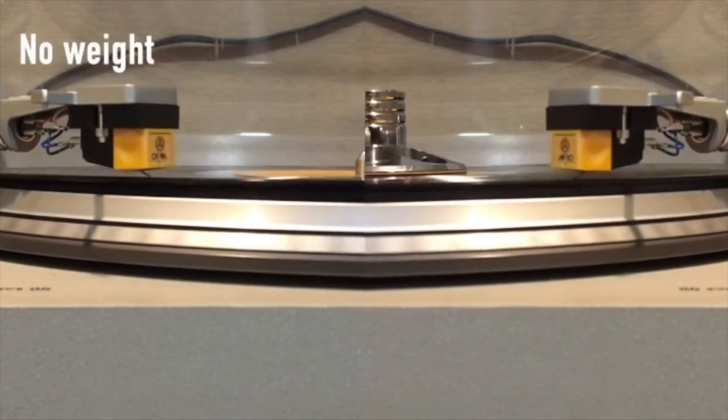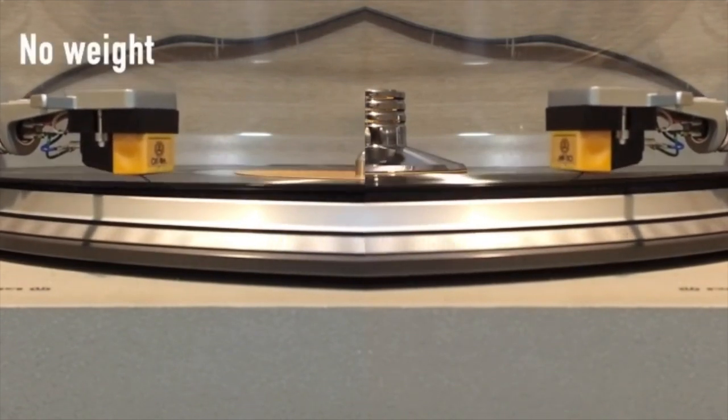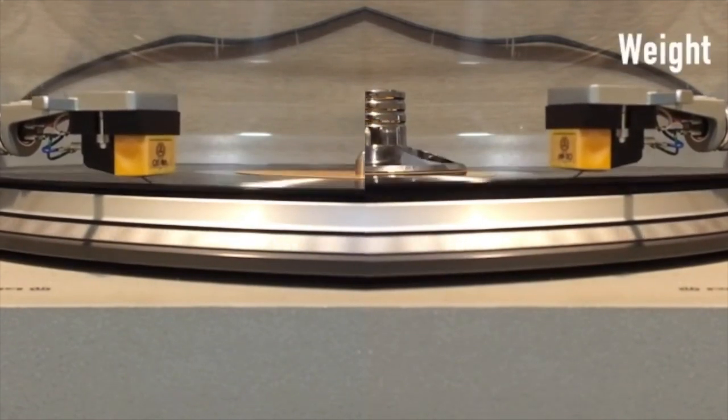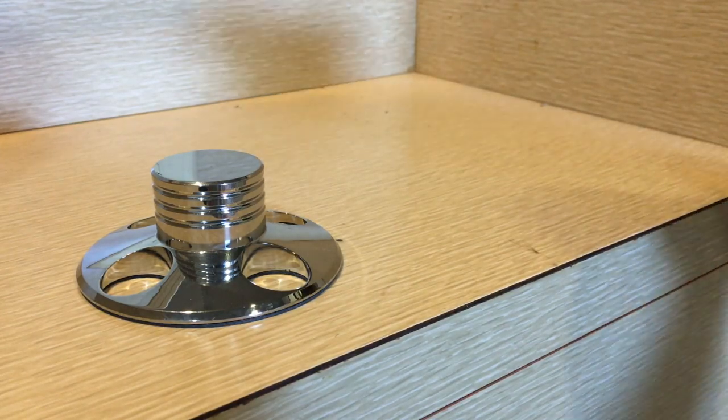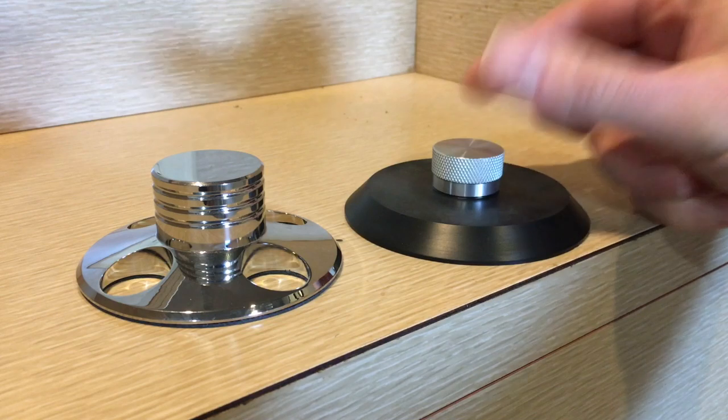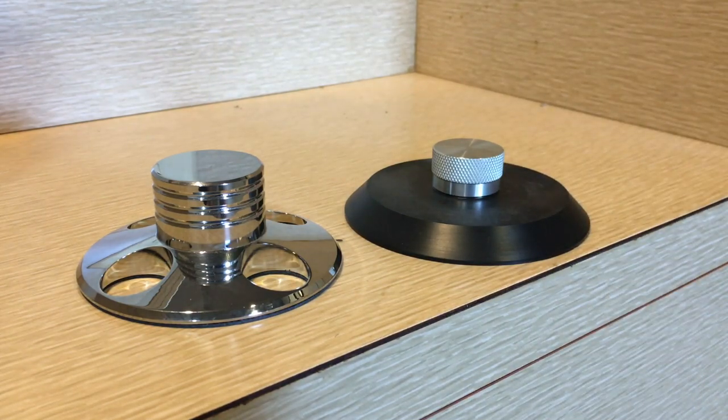A few months ago I made a video that found that record weights can reduce record warping but they don't really improve sound. Today we will be comparing weights to clamps to see if there is a better choice between the two.